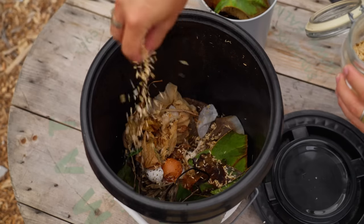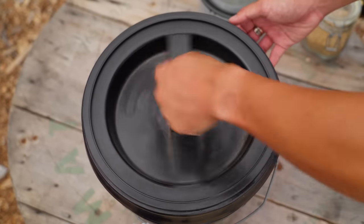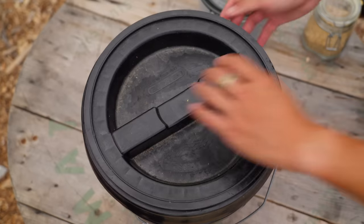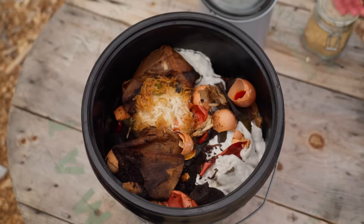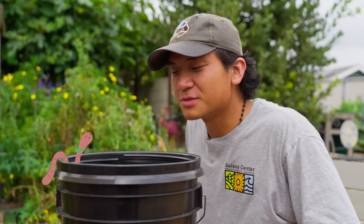When it's filled up, you give it another handful of bran and seal it up for two weeks. During this time, you may notice some things. Two weeks later — if you give it a whiff, it should smell pickly.